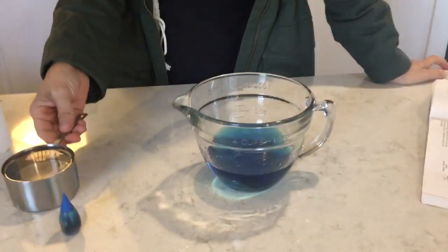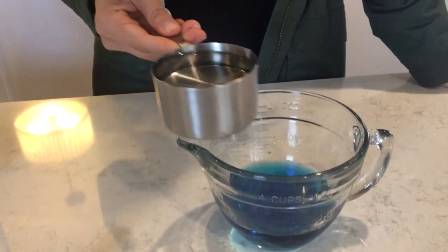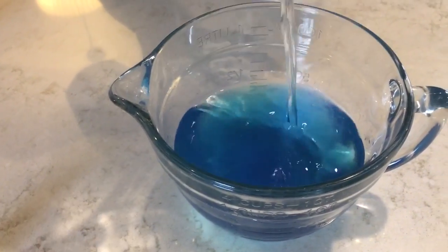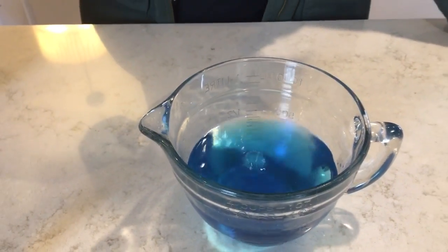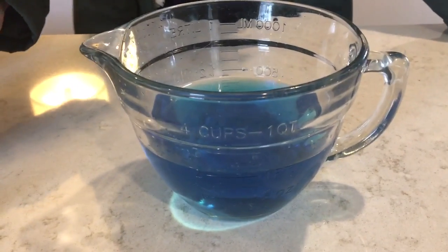Alright, let's just go for it. I've got the blue dye tap water, and now this is going to be one cup of rubbing alcohol going in. Hold on, let's see what's happening — does it equal two? Does it equal two?